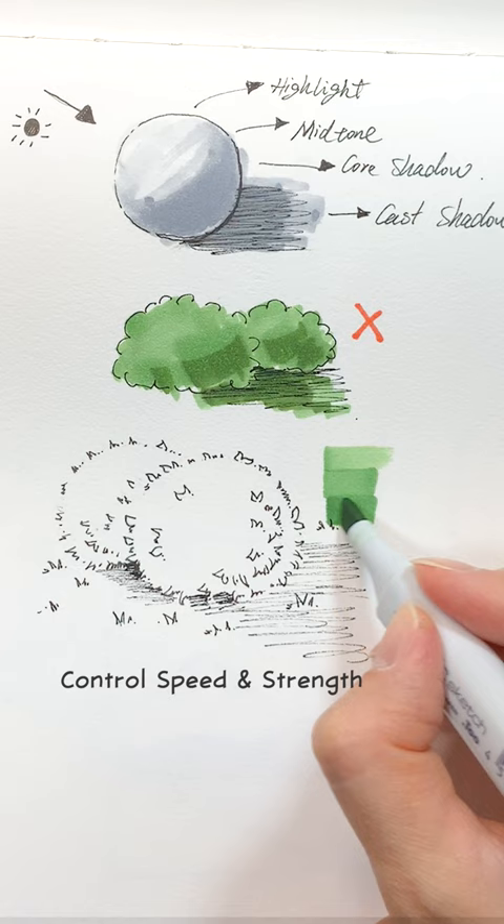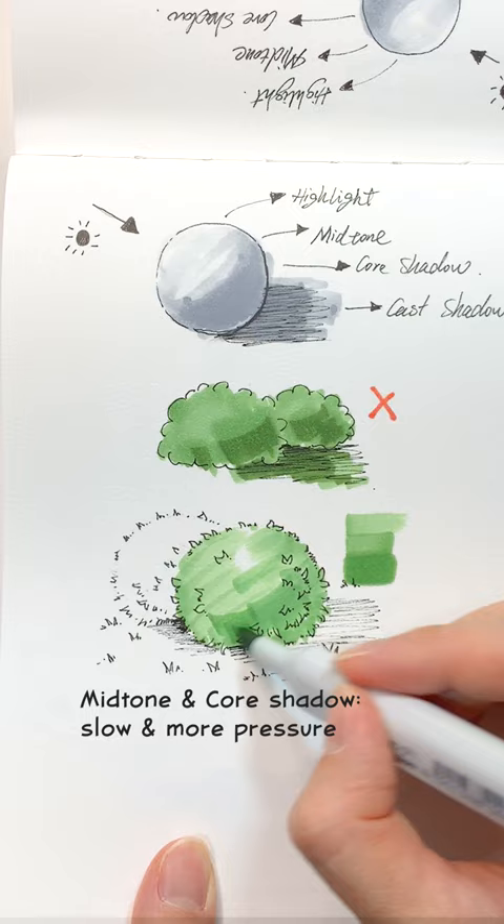Draw fast on the highlight, slow down on the mid-tone, and apply more pressure on the core shadow. Add texture with dots and V-shaped marks.